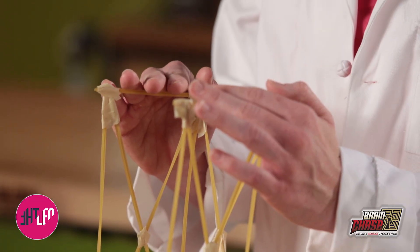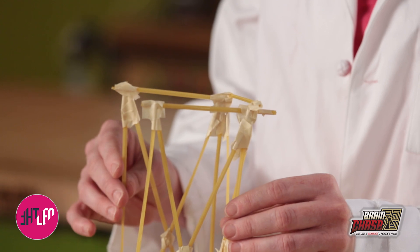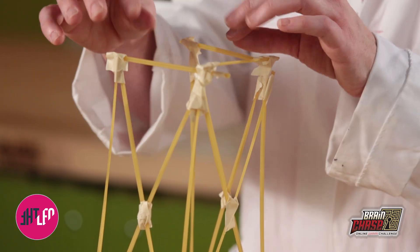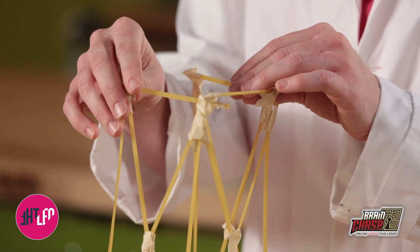Something to keep in mind is that you have two opposing forces working together here. You have compressive force — the force pressing down — and that's held by the vertical pieces of spaghetti. You also have tension, or tensile force, and this is the force that is held together by the horizontal pieces of spaghetti.